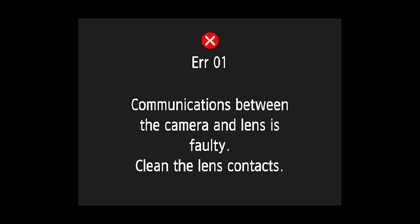Hey everyone, Greg here, and today we're going to cover what to do if your camera gives you an error code for faulty communication between your camera and your lens. Of all of the error codes, this is probably one of the most common. Stick with us and we'll explain exactly what you should and shouldn't do when trying to resolve this error.